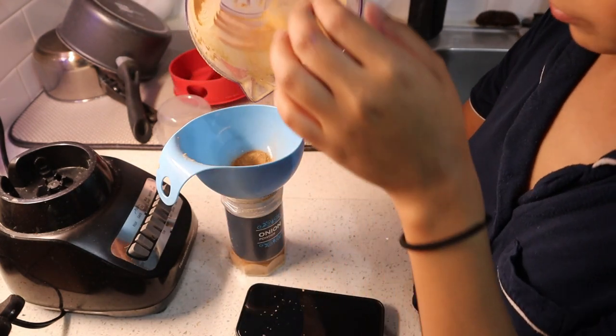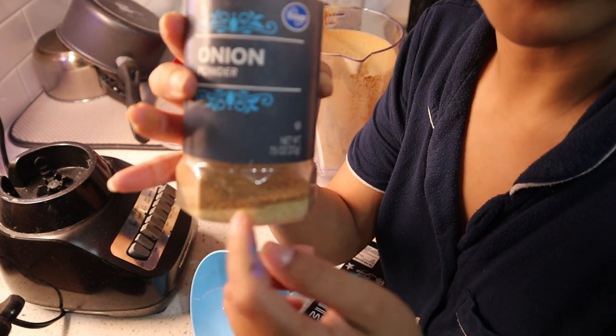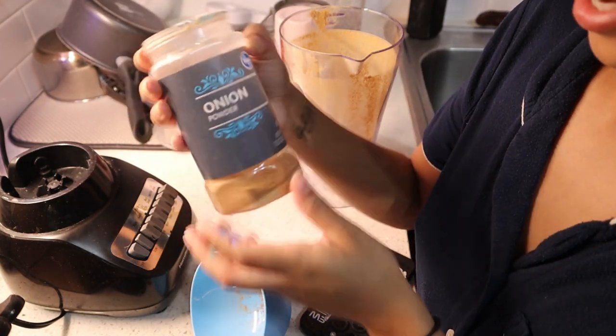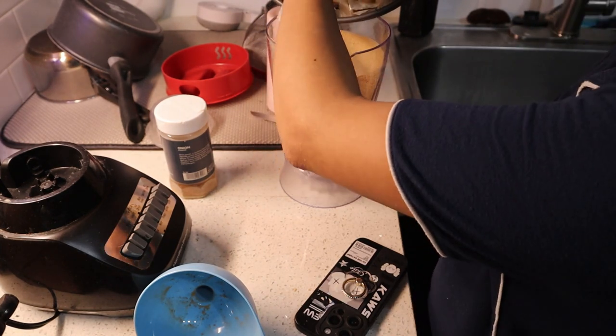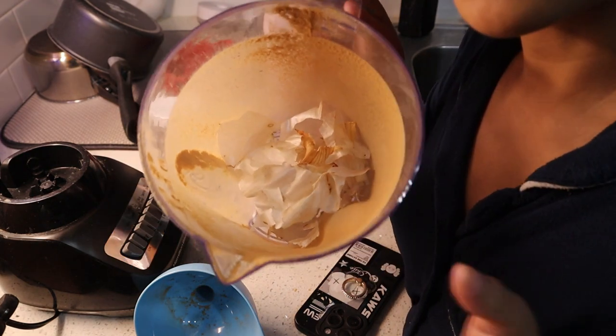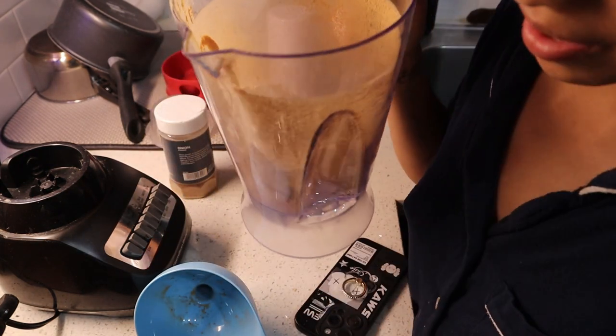I'm using a container that already has onion powder in it — the white one is what was already in there, and the brown one is my homemade onion powder. And there you go — that's how you make onion powder. This is what the ones from the air fryer look like; honestly it looks like not much happened, so maybe I did something wrong.